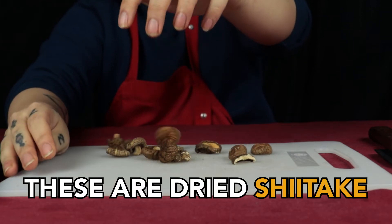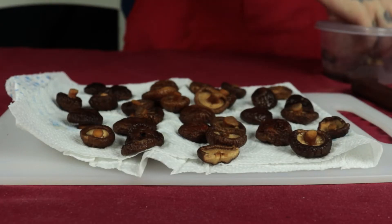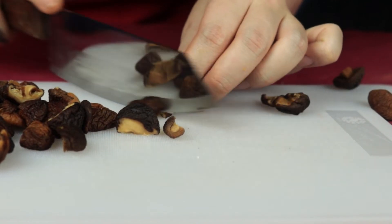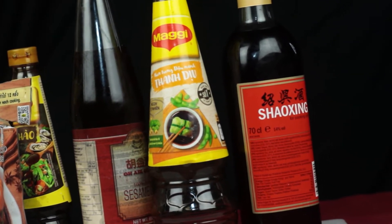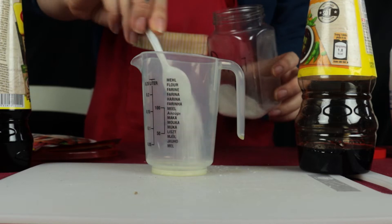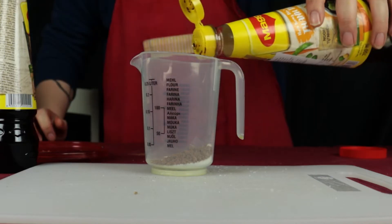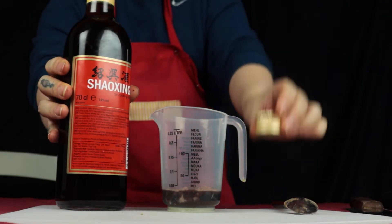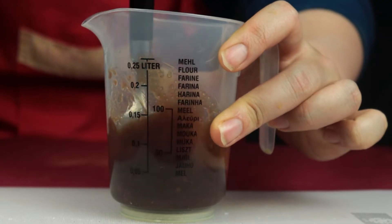Next up, we will begin our work on these dried mushrooms. Submerge them in hot water and let them sit for 5 minutes. Transfer them to paper and let them dry. Once they are dry, we will follow the same procedure and cut them into small-sized chunks. Next up, we will create the sauce for our fried rice. This is the most important element to create that iconic taste this fried rice is well known for. Into our cup, we'll add 2 teaspoons of MSG, a teaspoon of sugar and another teaspoon of five spices, a tablespoon of soy sauce, oyster sauce, sesame oil, and most importantly, the Shaoxing Chinese cooking wine. Give everything a stir and set aside.